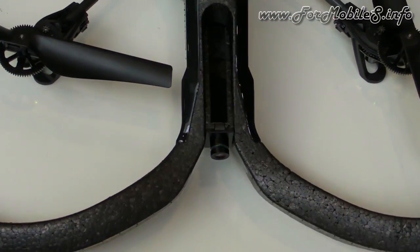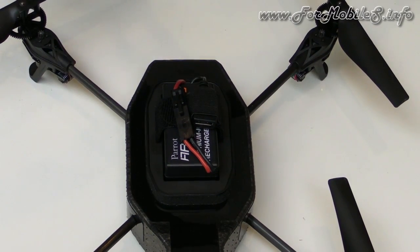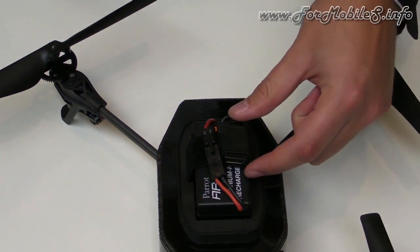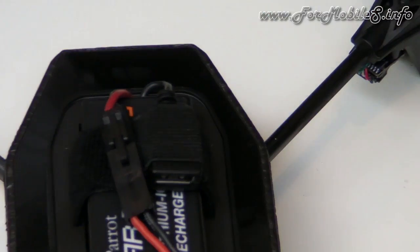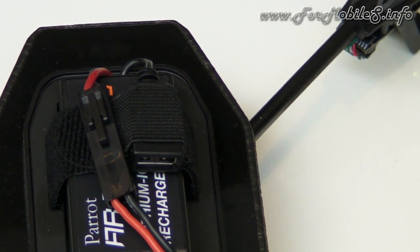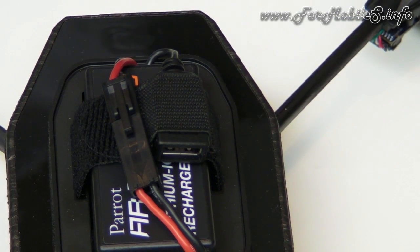You can record videos on your piloting device, and you can also plug a USB stick right here to store your media — photos and videos. So if you don't have enough space on your iPhone, you just plug a USB stick and it's easy.